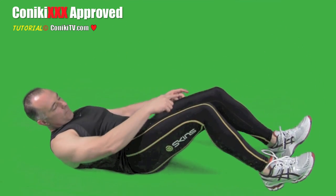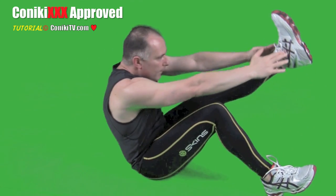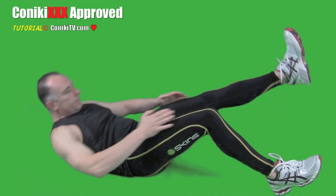Once you finish 6 on one side, drop the leg, lift the other one up, keep them level, and continue on. Make sure your heel is touching the ground and your hands are travelling up the same angle as your legs.